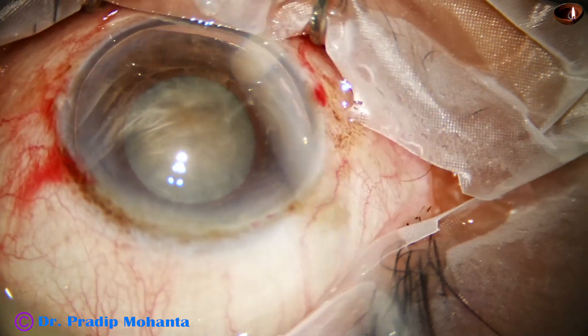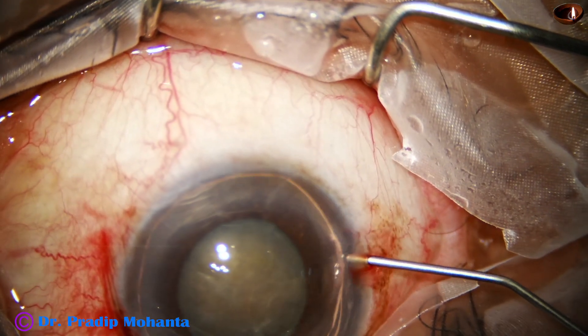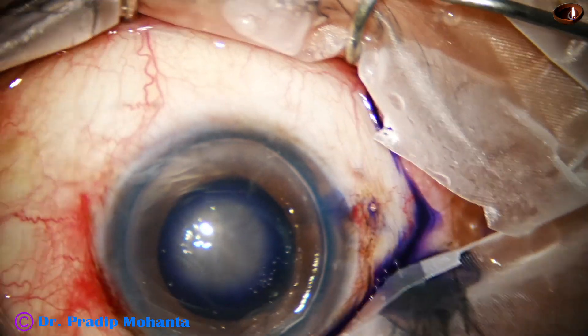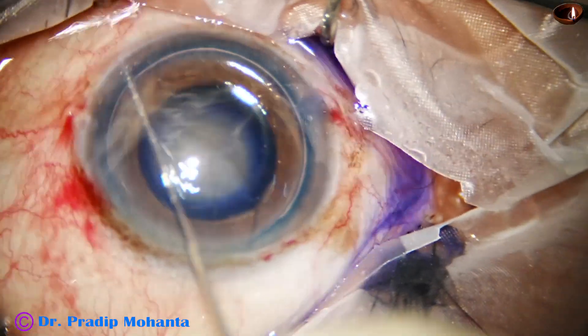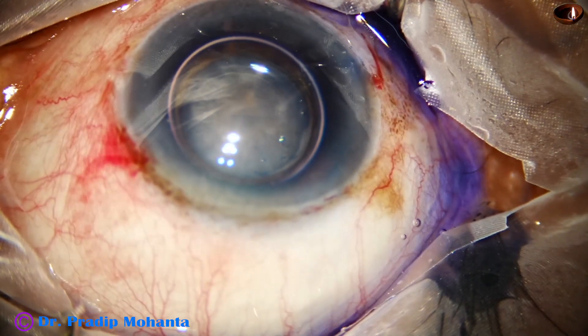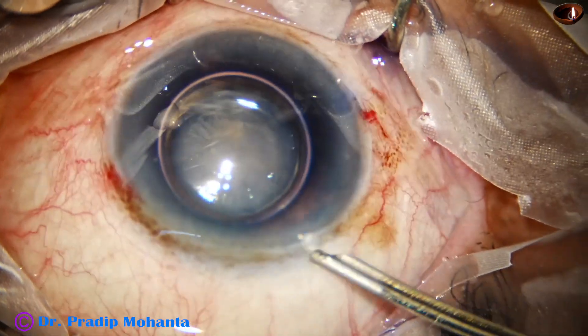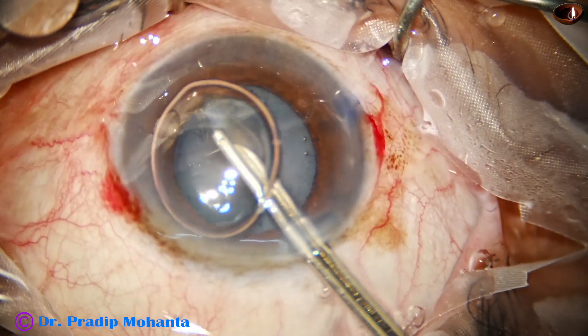We have got a single air bubble and now trypan blue dye is applied over the anterior capsule. If we apply the trypan blue dye underneath an air bubble, staining is very fast, very quick. We don't have to wait for one minute — we just continue the next step and the staining is done.